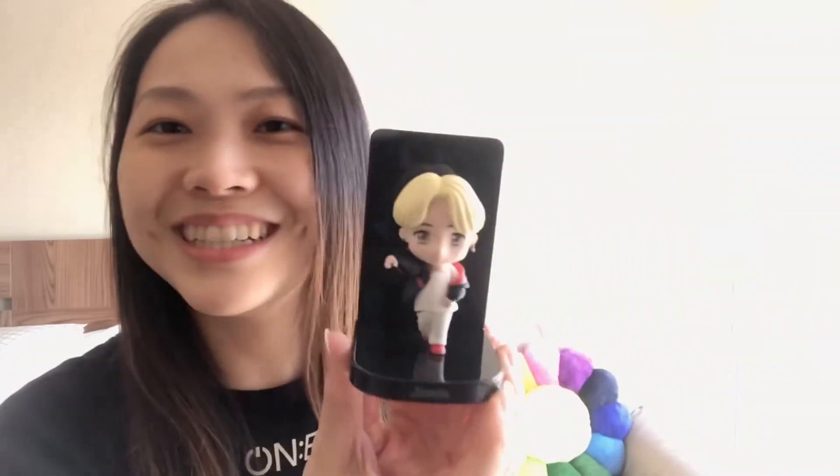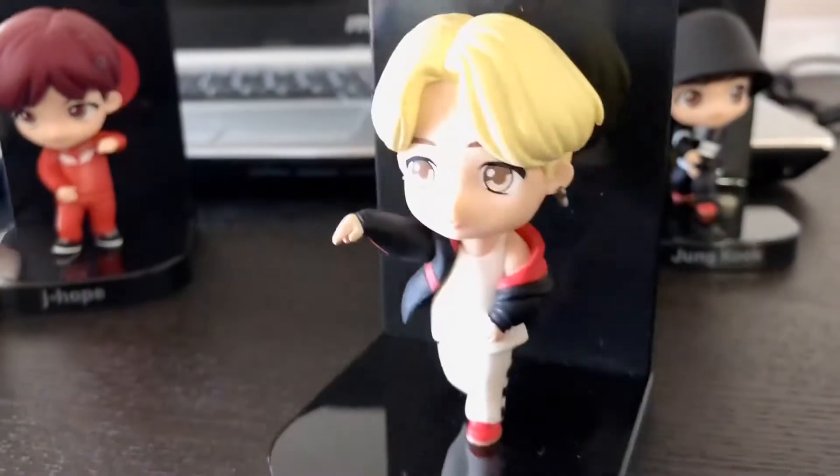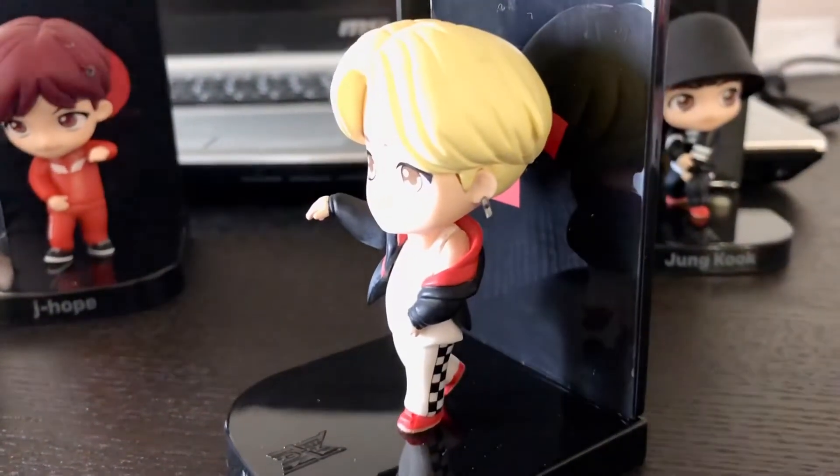Next is Jimin. Jimin has the letter R. Oh my god, this actually does look like him. I like the little shoulder detail they added here, and the earring too.